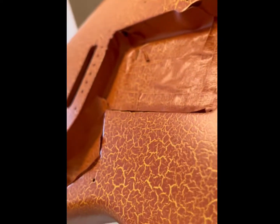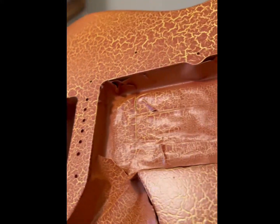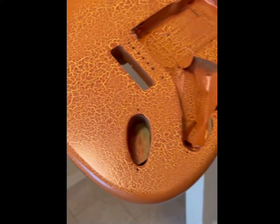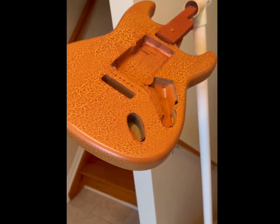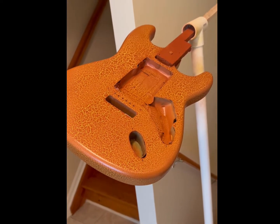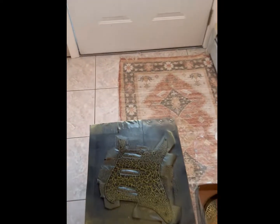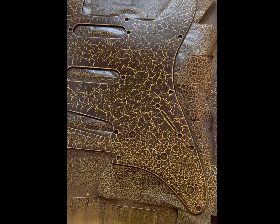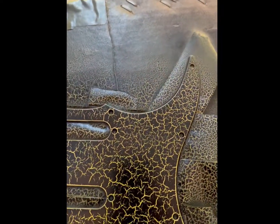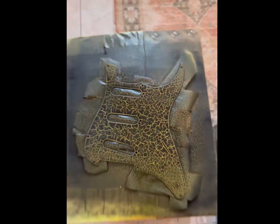When the light hits it a certain way you actually see the texture. That's the lizard king project — next I'll put it all together, that'll be a separate video. I'm happy, yeah it's getting really crackly. I really laid it on pretty good on this one. All right guys, till next time.